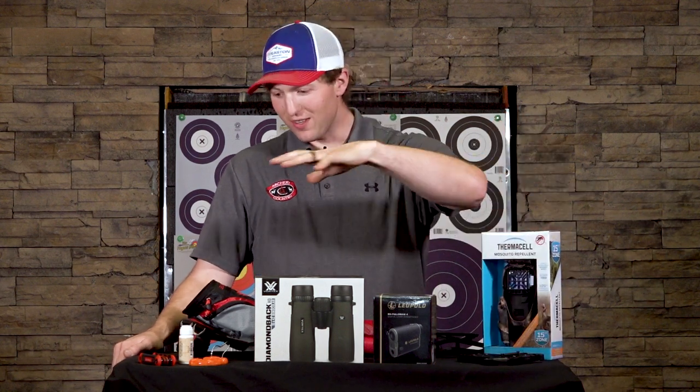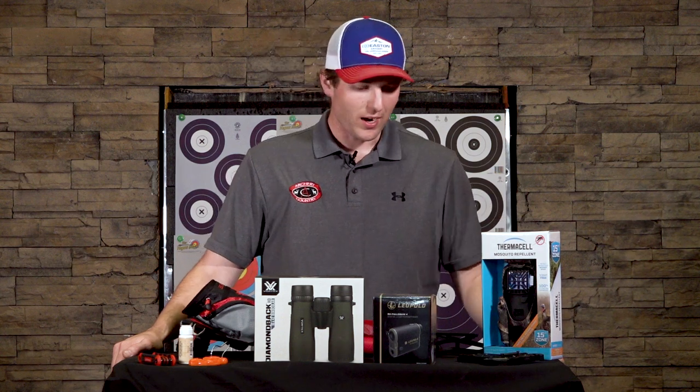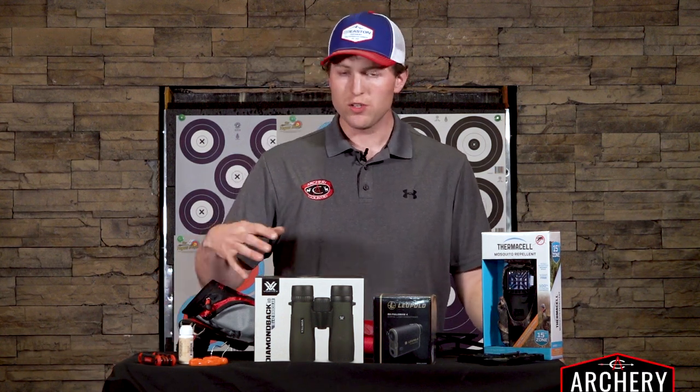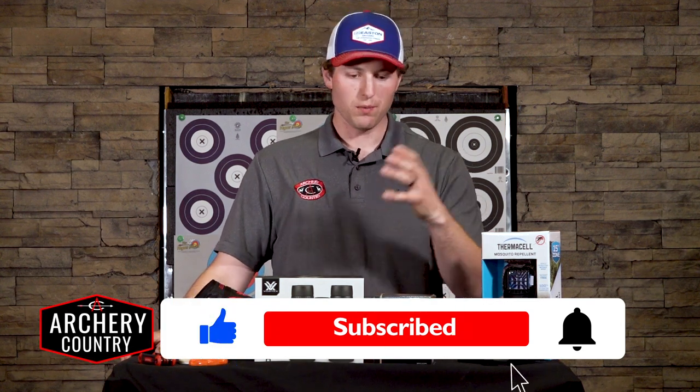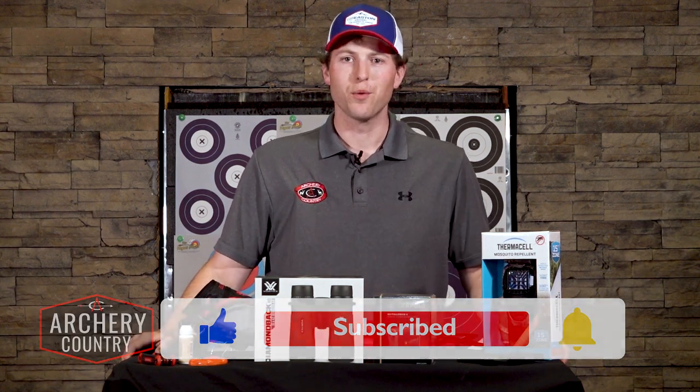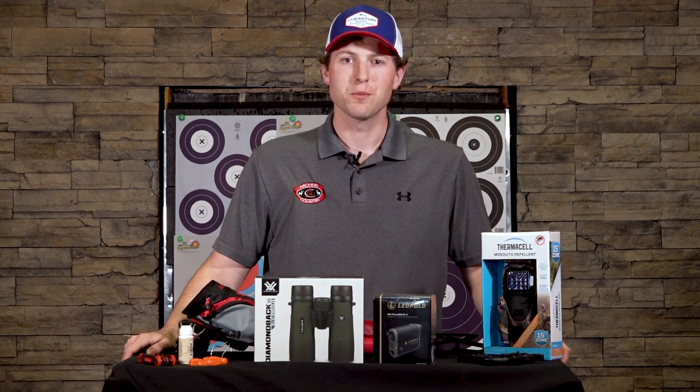Again, these are all the essential equipment that I have with me when I'm out shooting. We have all of these stocked up at all three of our stores. Make sure to hit like and subscribe so you can be in tune with all the things going on in the world of archery. Thank you for tuning in and subscribing.